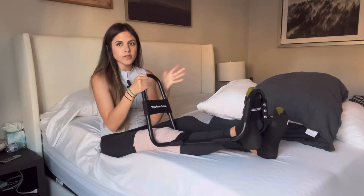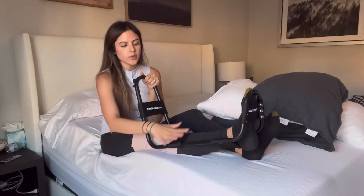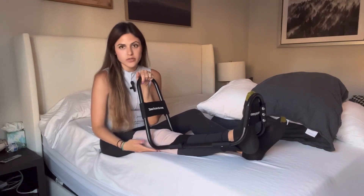You can sit while doing this or you can lay back. This is going to give you a really intense stretch to get your knees straight.